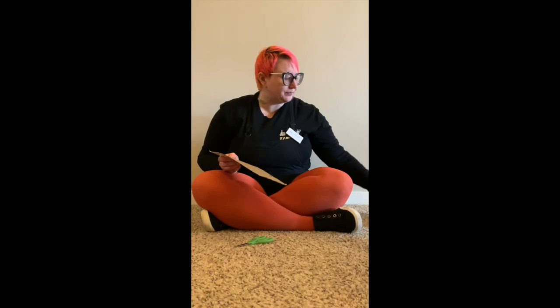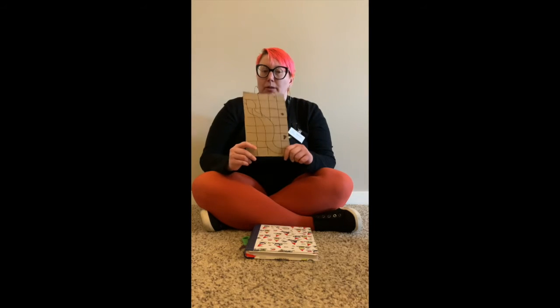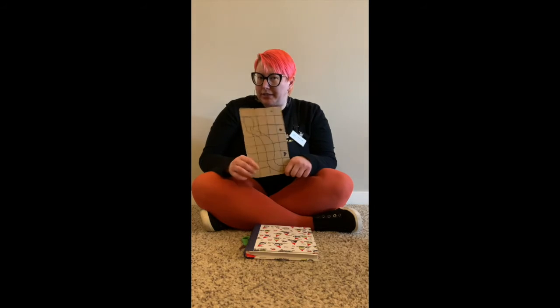I'm going to use this pair of scissors. I really like to just cut cereal cardboard, so we'll see how this goes. I'm repurposing my cereal box that I used as a board game and also to learn some basic computer programming skills.